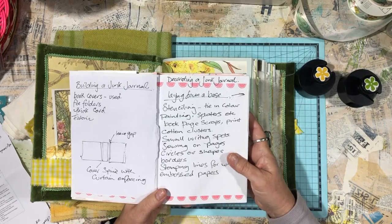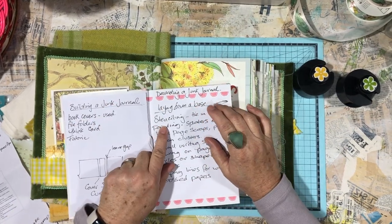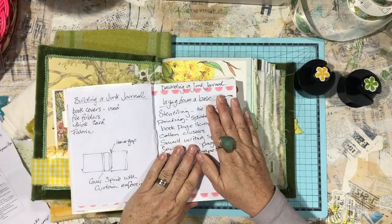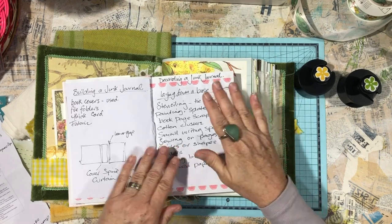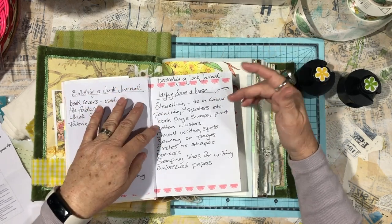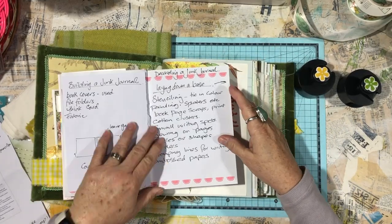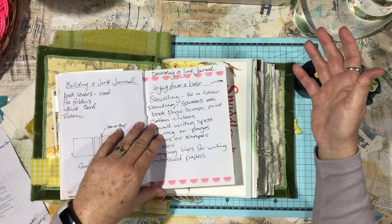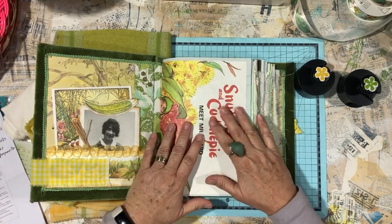She wrote all her ideas down on how to decorate different sections of a junk journal. Her first one she called 'creating a base layer.' I've written that here in my little ideas book. Once you've got all these pages in, you're left wondering where to go — laying down base pages. What I mean by that is things like stenciling, painting, putting down color, book pages, dictionary pages, tearing strips, adding borders, stamping lines, adding embossed paper.